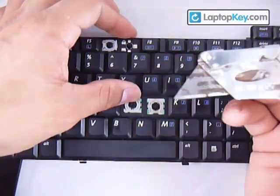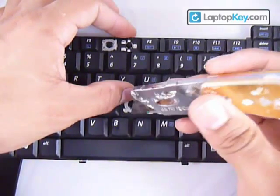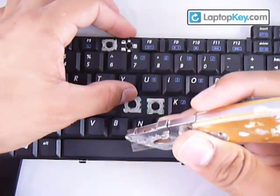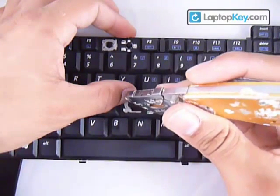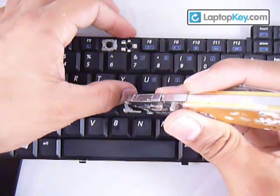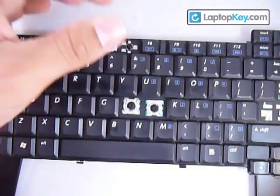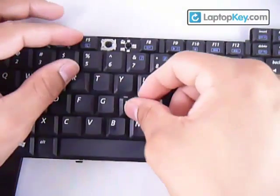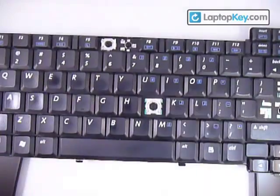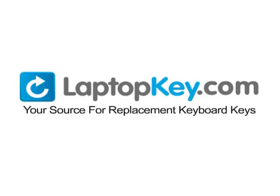Get a blade or something thin that will fit in between the rubber cup and the plastic pieces, and stretch both pieces enough so that the metal hook can grab onto the plastic pieces — just like that. Then grab your key, put it right in the center, and push down evenly on all four sides. LaptopKey.com, your source for replacement keyboard keys.